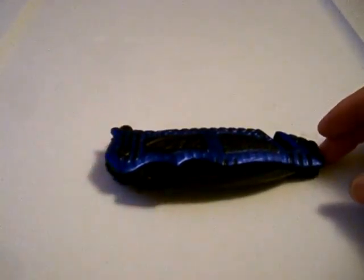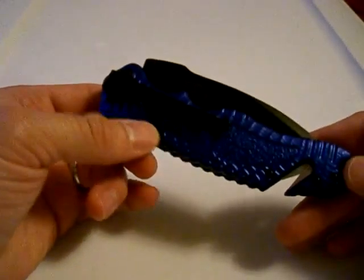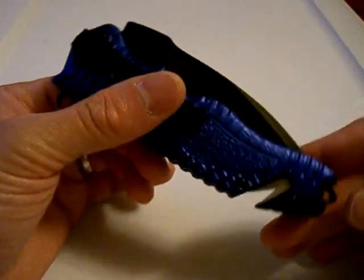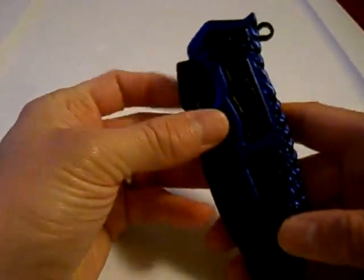It's Pinion here back with another knife review. This review is on another one of Holley's knives. It's an Emtek USA Ballistic Knife, model number MT-A-880. And it's a rescue knife, or at least meant to be.